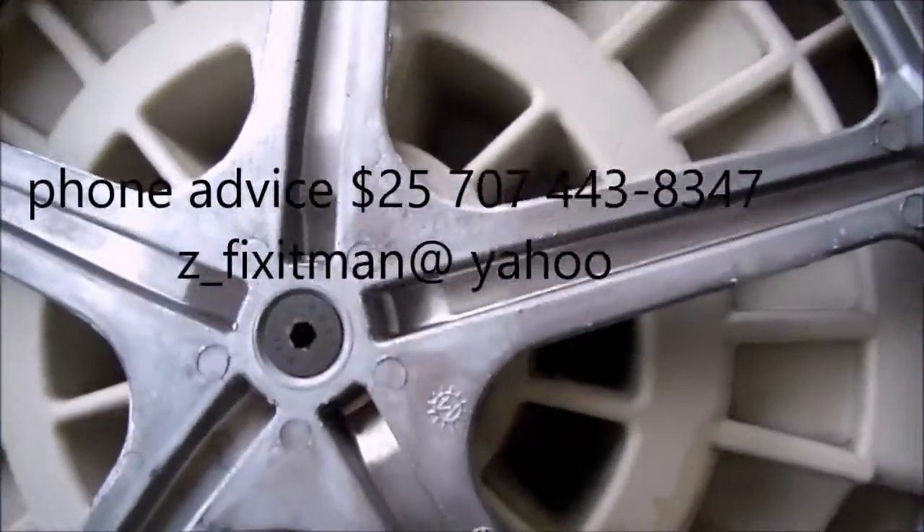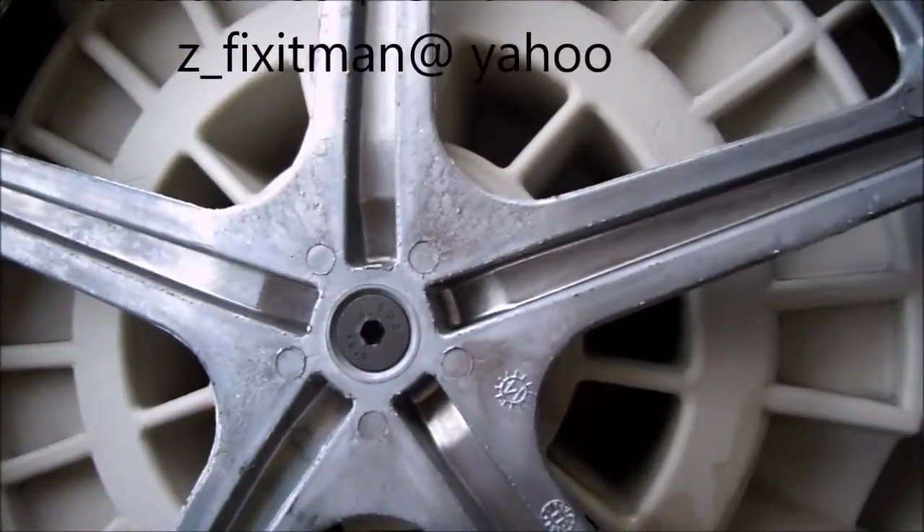We just put it back together and away we go. If you need any help, I do phone consultations for $25 — you can call me at 707-443-8347. Thanks again for watching.